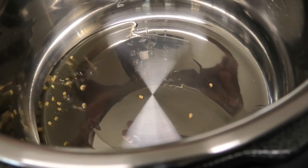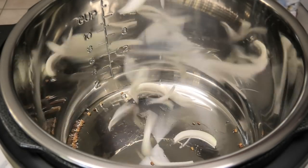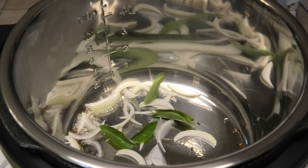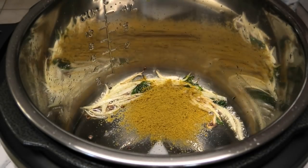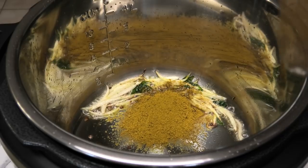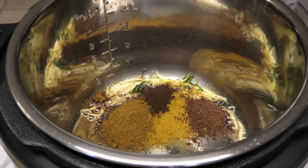Add in some methi or fenugreek seeds and allow that to brown, then go in with some sliced onions and some fresh curry leaves — if you don't have curry leaves, of course you can omit it. Once the onions are brown, go in with some mild curry powder, some spicy duck and goat curry powder, some jeera, and some amchar masala.